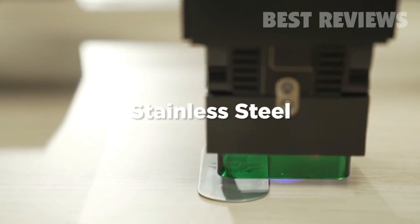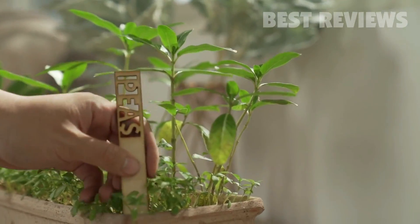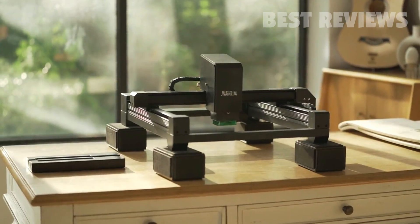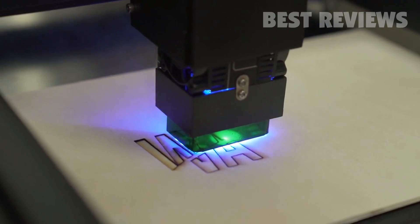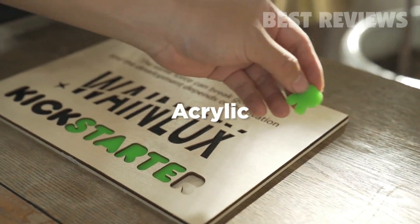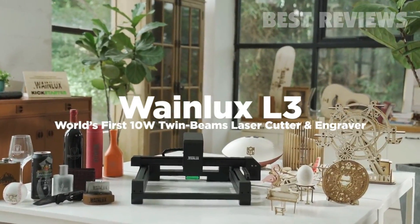WayneLux L3 is an easy to use and safe tool that anyone can use. This is by far the best high-speed multi-function intelligent laser engraving machine. We listen to your suggestions and improve the design. Bring you the best upgrade of WayneLux L3 laser engraving machine. Support us and be the first one to enjoy WayneLux L3.